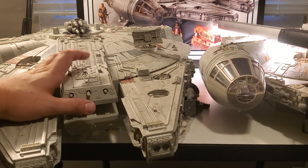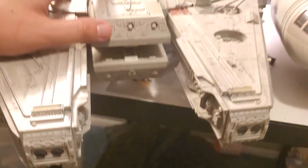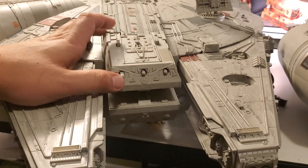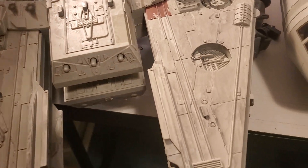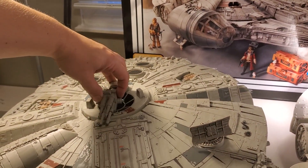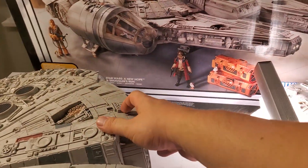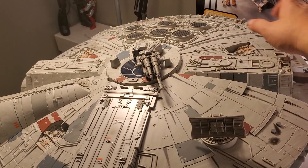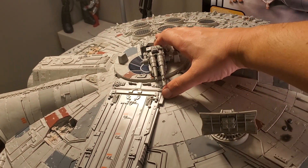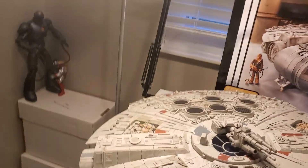Here's the missile launcher — that's what the missiles look like. There are three of them. I just don't want to lose them right now while I'm doing this video. You have the gun sound effect — this is the same on the old one. If I hit this button it fires the missiles. That's really loud, by the way. It's very loud.